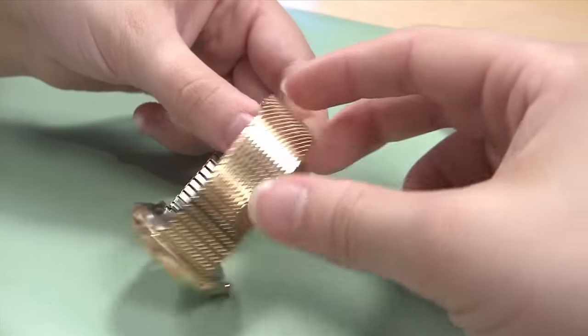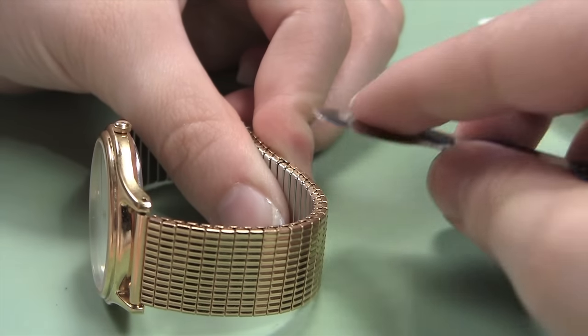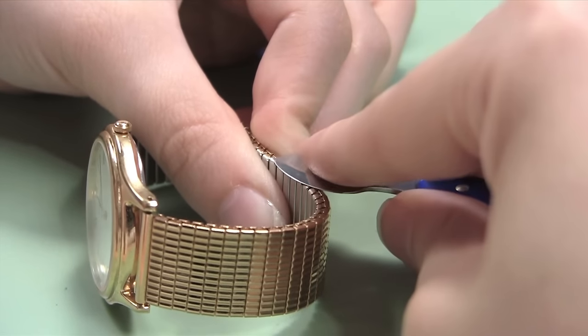Now that the second side of the band is completely closed, you can flip the band over and finish closing the first two tabs. Press the tabs down one at a time with the flat end of your knife blade, and when they are both flush with the rest of the band, you know that the band is securely back together.